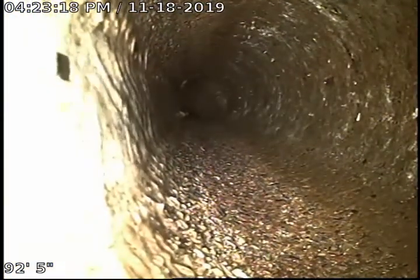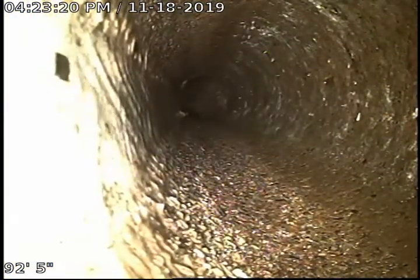As I pull back, this part of the line is 4-inch concrete piping. This line is about 96 feet long from the clean-out after the city street.